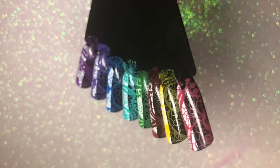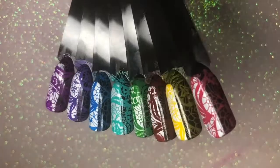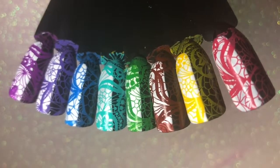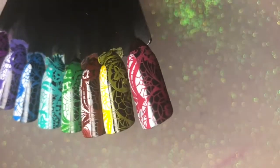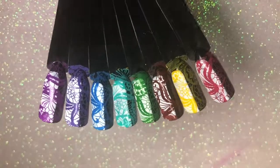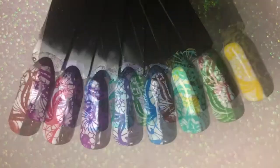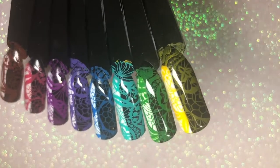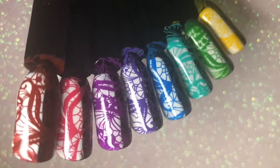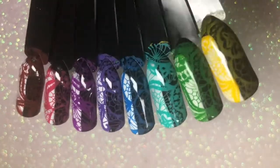Here are all eight of the stamping polishes next to each other - this is without a top coat so you can see them before. They are absolutely fabulous, they show up so well over the black which is the real test, and they are so vibrant over the white as well. I highly recommend getting your hands on some of these polishes. Here are the swatch sticks after top coating - it almost makes them even more bright and colorful. They dried well, they didn't smear when I top coated them, they are absolutely fabulous.